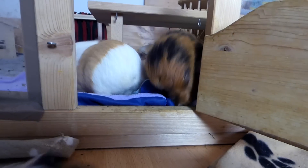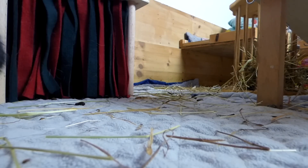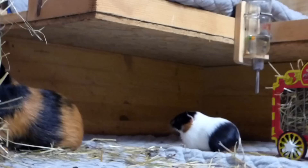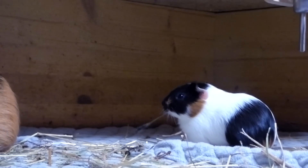New cage: the older guinea pigs shouldn't have an advantage in their known territory, so the cage should have clean bedding or fleece liners. You can also change the setup, such as moving the hideys and hay rack around, so that all of your guinea pigs need to explore the new cage.